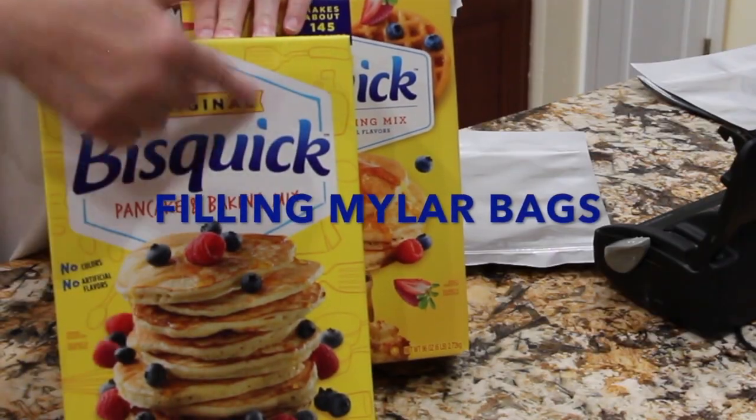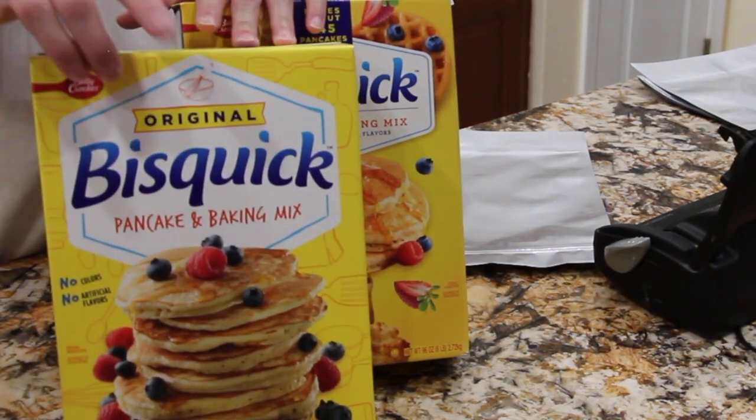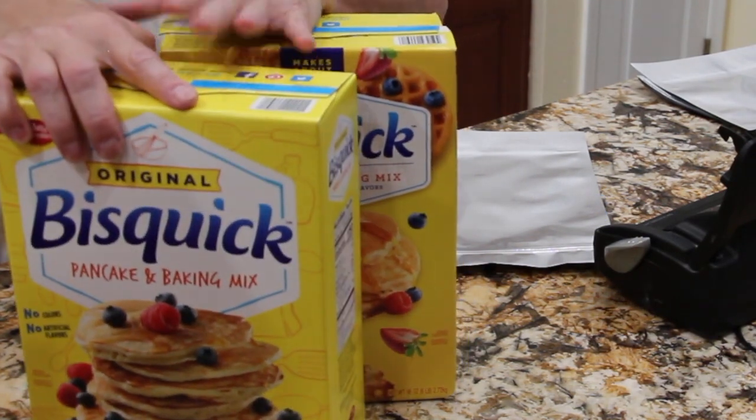Hi guys, welcome to Cheryl's Home Cooking. I'll be putting Bisquick in the Mylar bags because I picked up two boxes, so I'll put six cups in each Mylar bag.